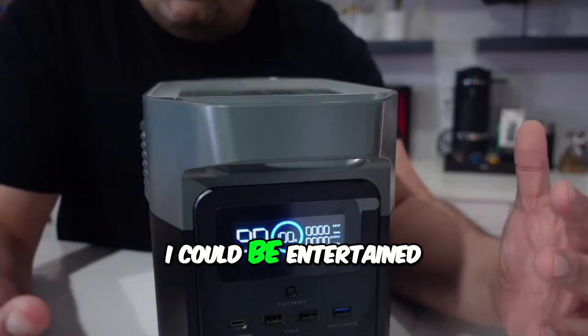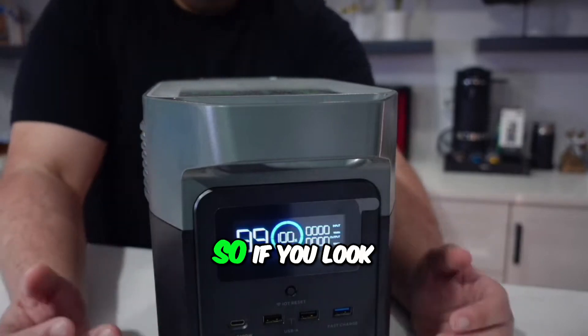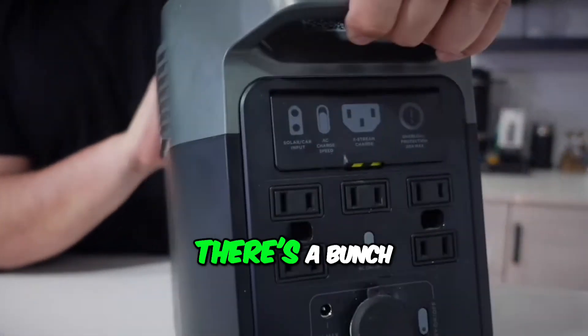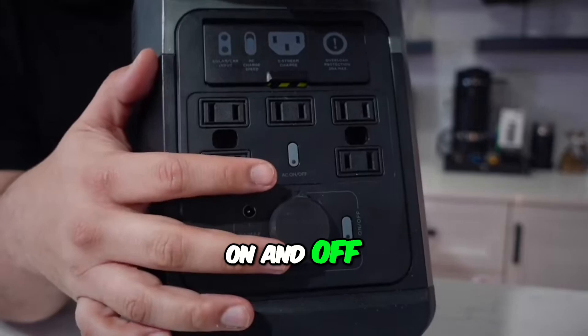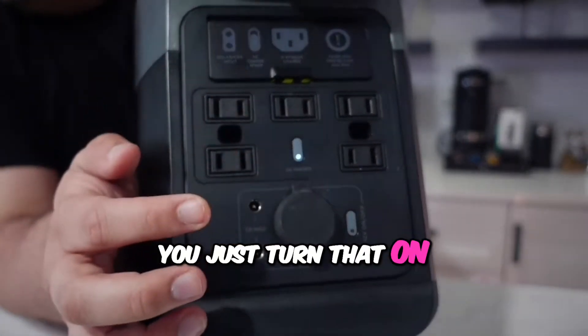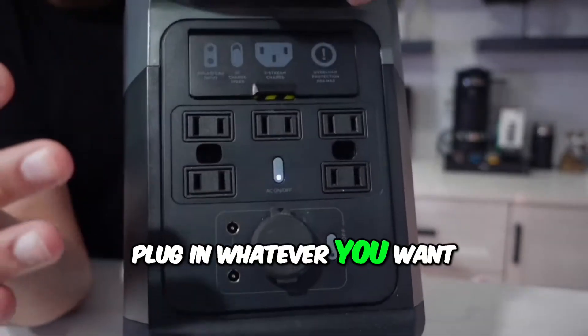Since we have internet, I can be entertained until the power comes back online. If you look on the back here, you'll see that there's a bunch of outlets you can use. Each section can be turned on and off, so if you just want to use this particular section, you just turn that on and all these outlets are active.